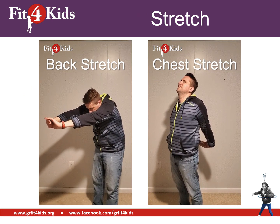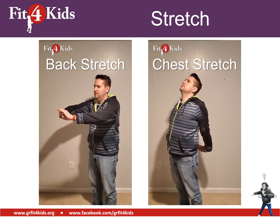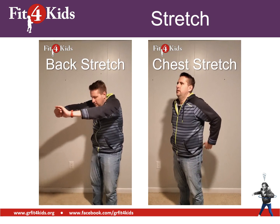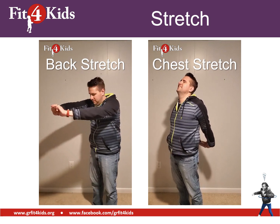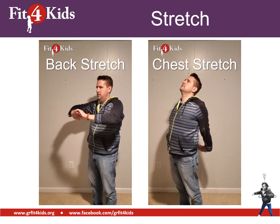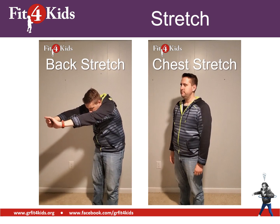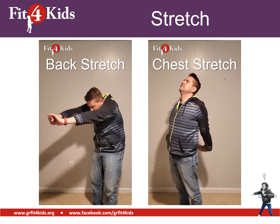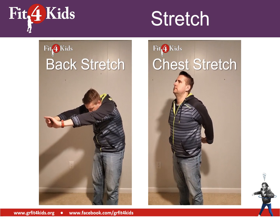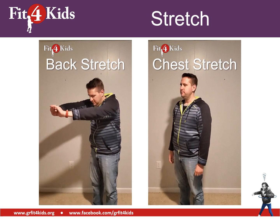It's time to stretch and cool down. We're going to do a back stretch where you reach out in front of you and bend forward a little bit — go ahead and hold. Then we're going to do a chest stretch: put your arms behind you, grab your hands, and stretch back, opening up your chest. Let's do a back stretch one more time, then one more chest stretch — grab those hands, pull those shoulders back and stretch.